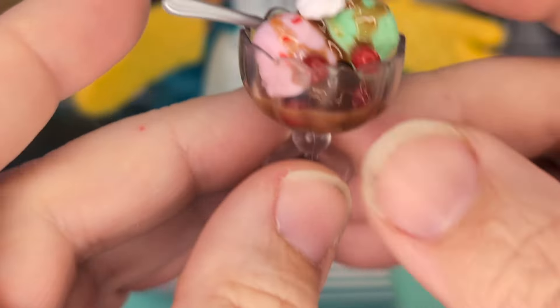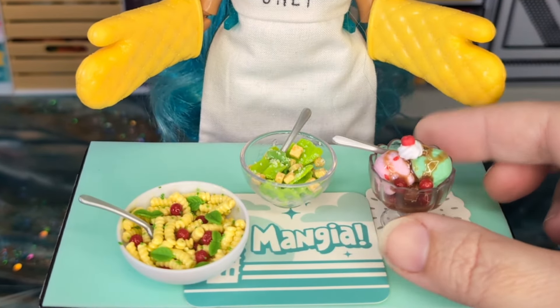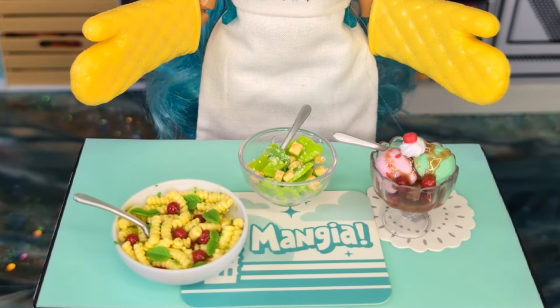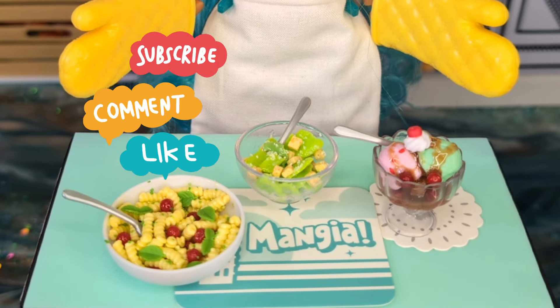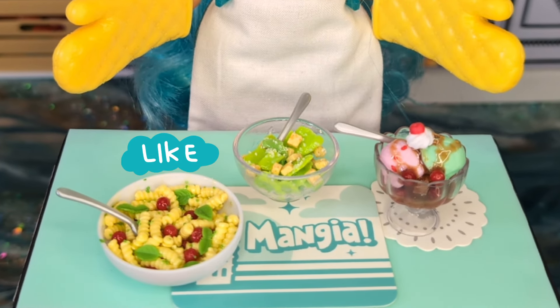Too cute. I love all of those. Thank you guys so much for watching — I really appreciate you all. Hit that like button and that subscribe button, and we'll see you guys in the next video. Ciao!